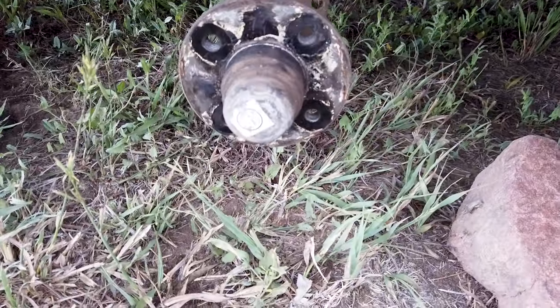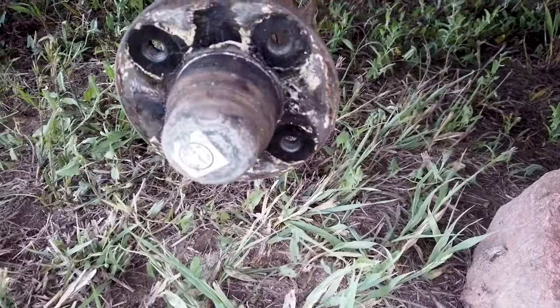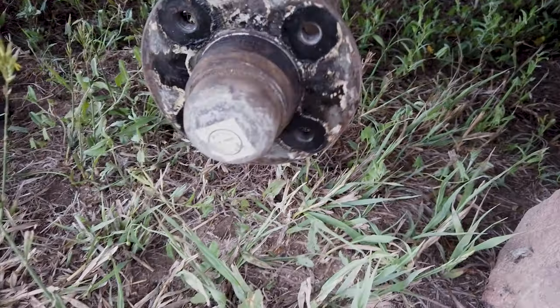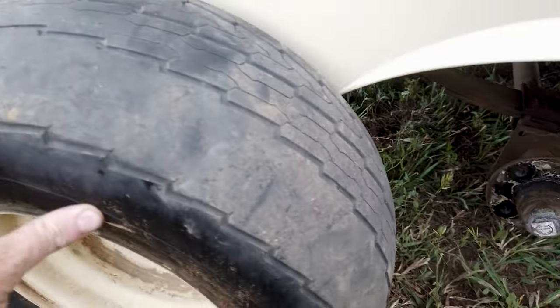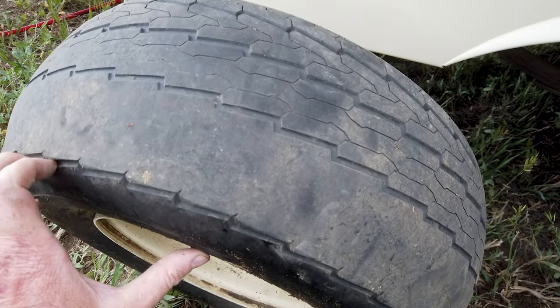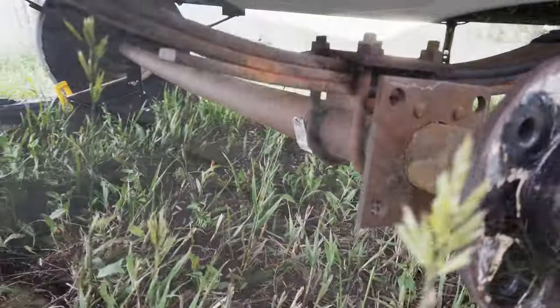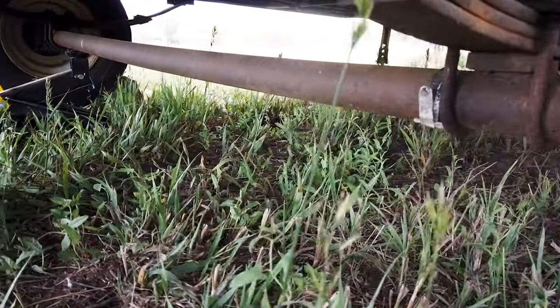One of the first things I wanted to do before I started the conversion on this project was take it out on a little test run to our local state park. But first I want to inspect the hubs and the axle. When I purchased it I knew that there were issues with it — the tires had uneven wear and the axle looked a little bit bent. This really didn't concern me because I was going to replace the axle and the hubs.